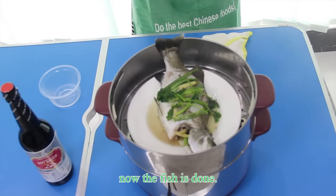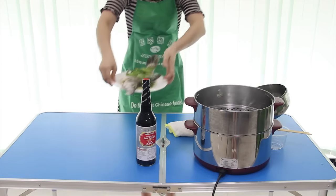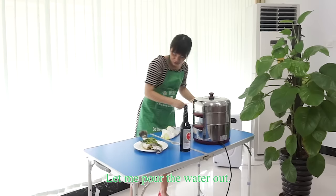Now the fish is done. Let me pour the water out.